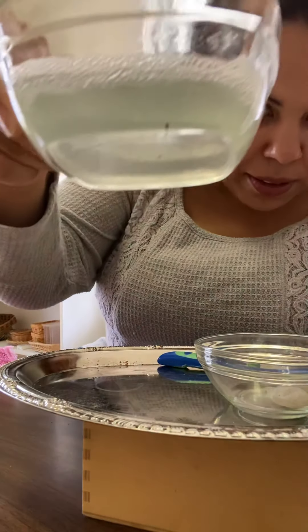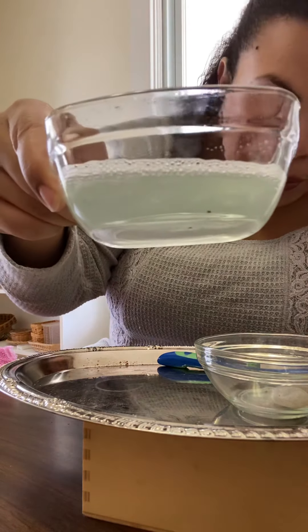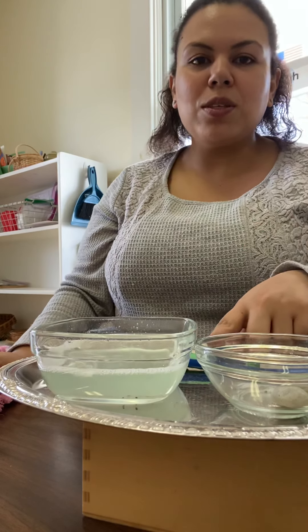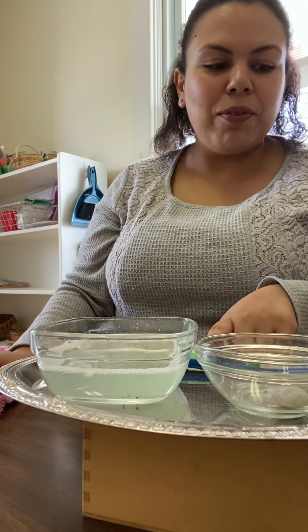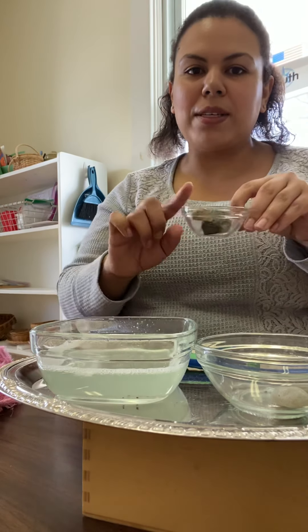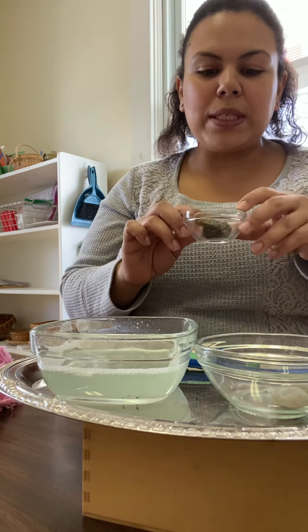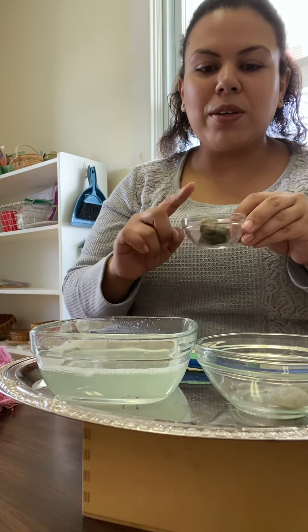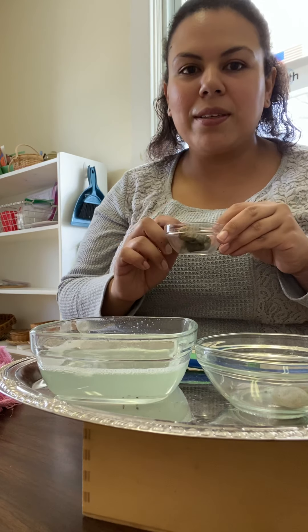I don't know if you can kind of see the dirt floating around in the bowl, but that's all the dirt that we got off those few rocks. And then when you finish this work, the following day if you want, you can use your clean rocks for tweezing — that'll be a way that you can use the same materials for a next day item on our list. I hope this was a helpful lesson.